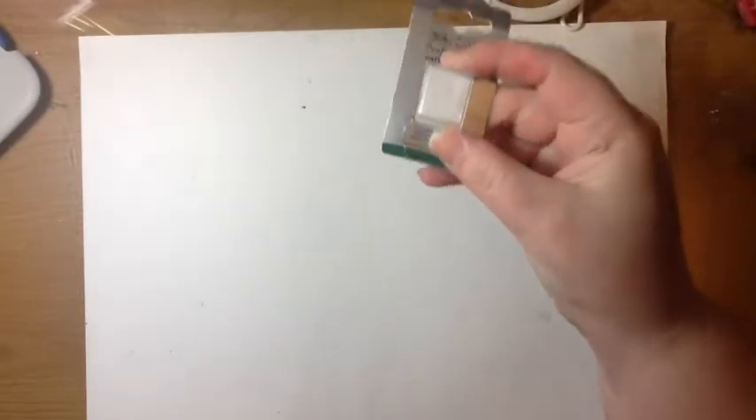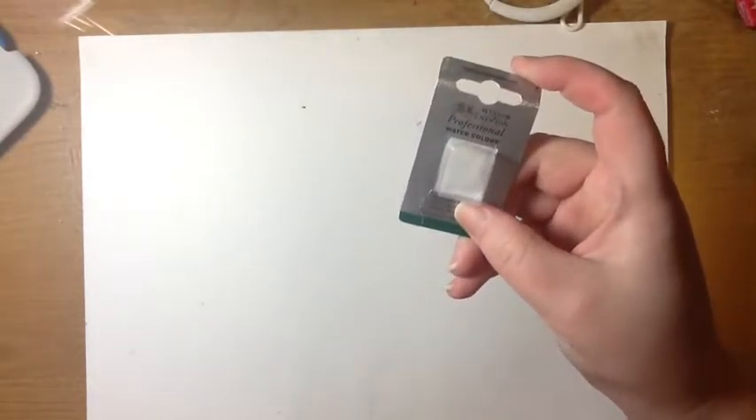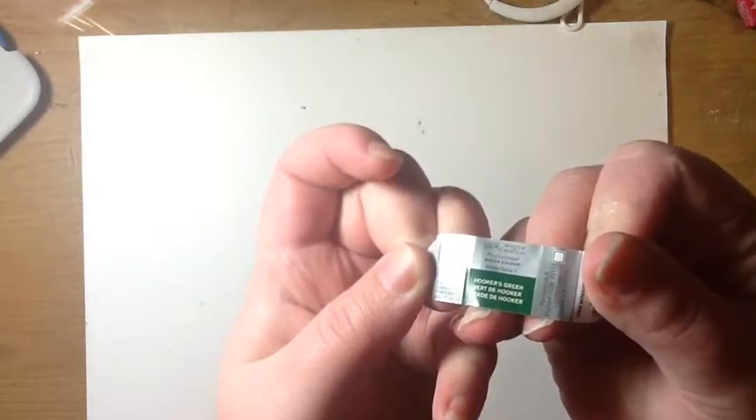Up next, I got a watercolor for my metal tin. This was the container it came in — it was a half pan Winsor & Newton Professional watercolor in Hooker's Green.